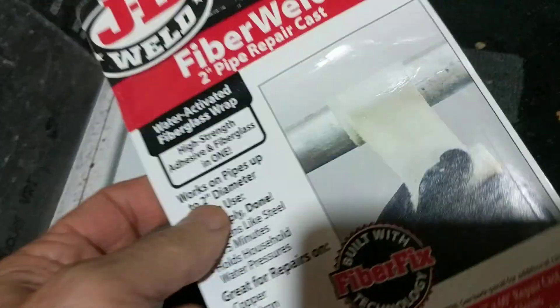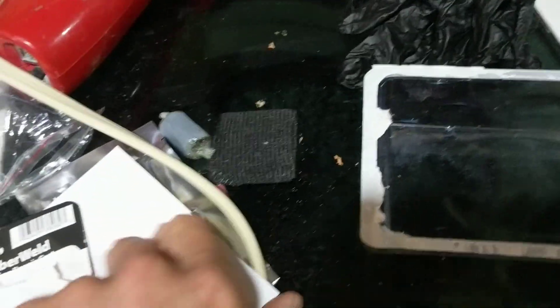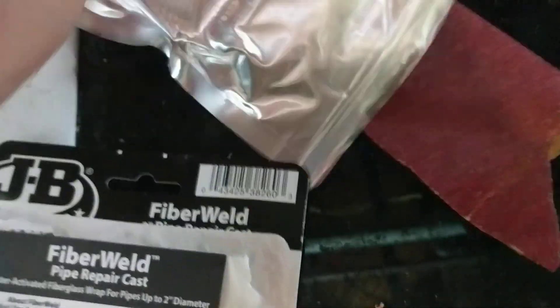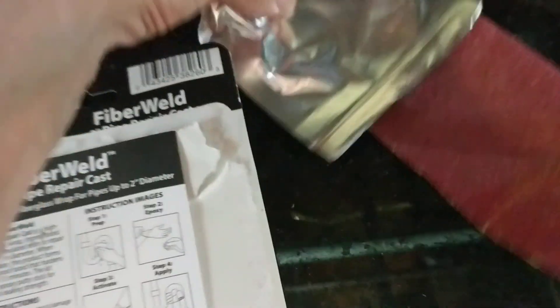What I'm going to try to repair this with is this JB Weld fiber weld product. It says it's good for pipes up to two inches in diameter, and this is like one and a half inches in diameter, so it should be okay if there's enough material.